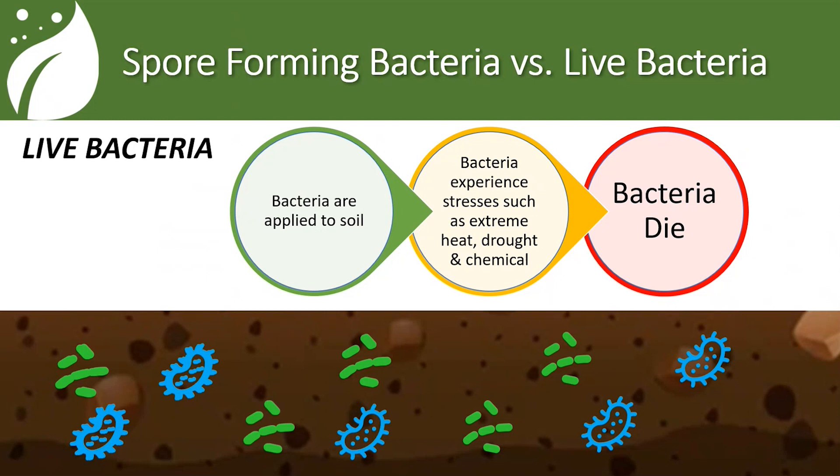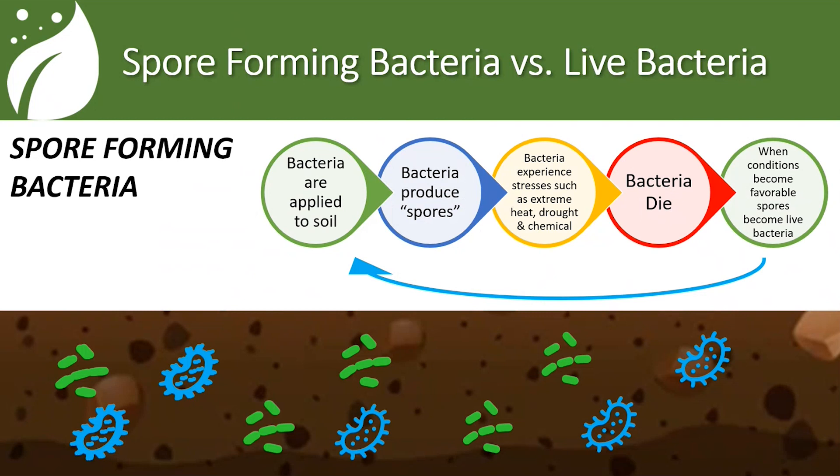With live bacteria products, you apply them to the soil. When that bacteria experiences stresses such as extreme heat, drought, or even chemical stress, those live bacteria die and your populations start to diminish. With spore-forming bacteria, it's different. We apply the bacteria to the soil, and these bacteria will produce spores — almost like little eggs. The bacteria will still go through stresses and the live bacteria will die off to a certain point. But those spores, when conditions become favorable again, will hatch and become alive and active again, restarting the whole cycle. It's a very vigorous product able to survive in extremely harsh conditions and continue to thrive.